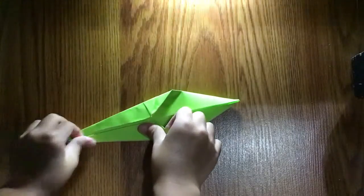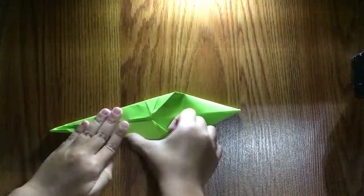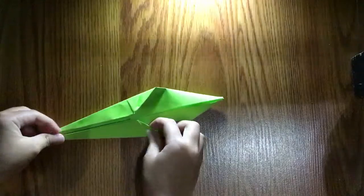Fold it. Now we have done both sides. We're going to open — so we're going to unfold here — and then lift this up towards the top and do the back.